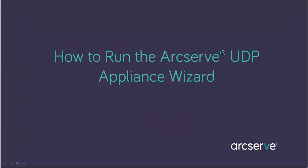Hello, and welcome to the ArcServe Unified Data Protection Appliance wizard video. In this video, I'll show you how to set up the UDP appliance. Okay, let's get started.